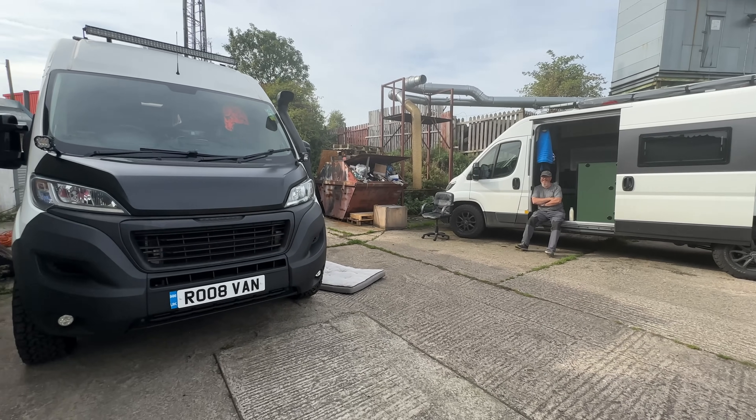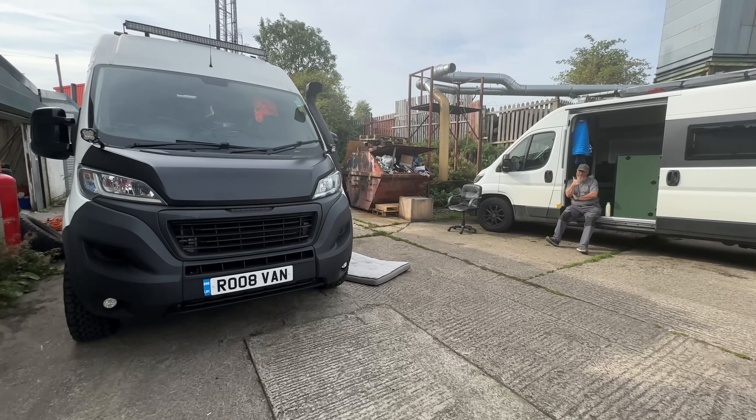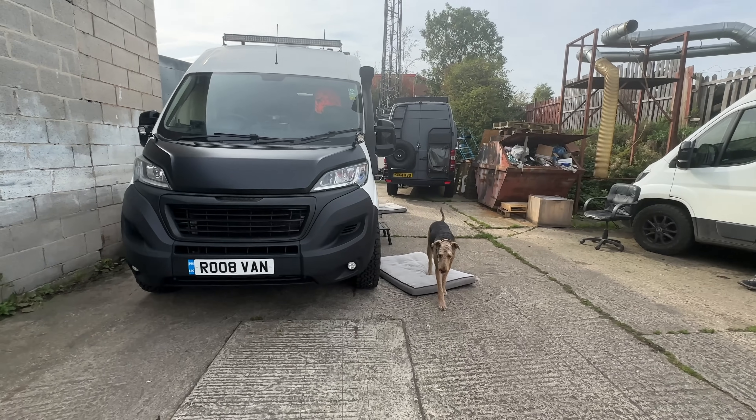Look at the van - it's all done! Big thanks to John for all his help. The beast is looking mint and it's stinky!